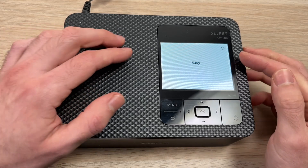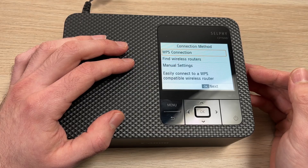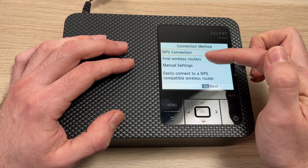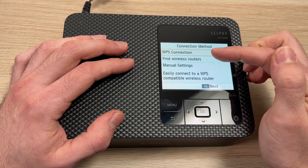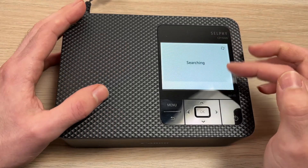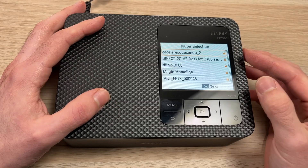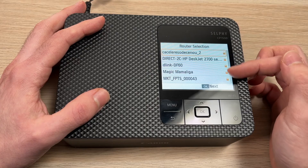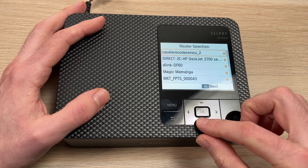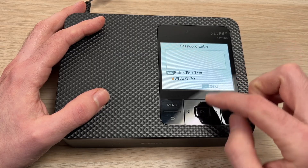It will take a few seconds. And then in this menu, what you need to do is select Find Wireless Routers. It will start searching for any Wi-Fi around you, and you need to select the one that your Mac computer is connected to. Mine is lower in this list. Press OK once you're on it.